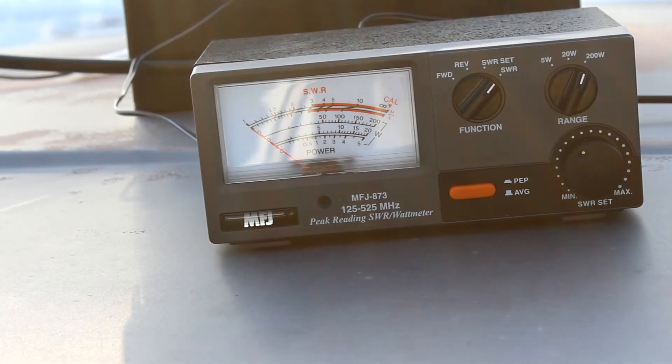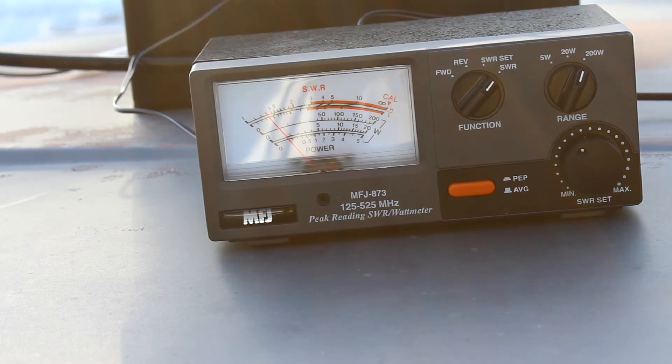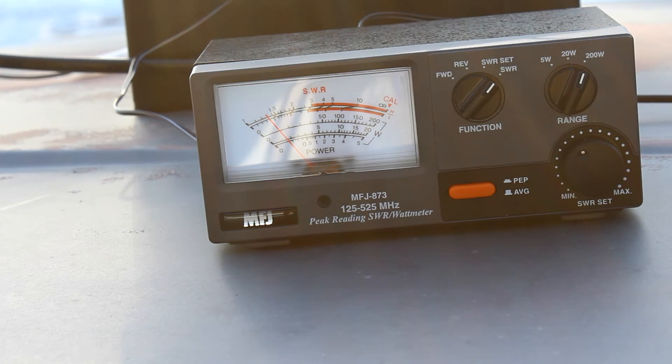Now an output of 145.98 megahertz — about close to the middle of the band. This is KF0CSM, radio test.